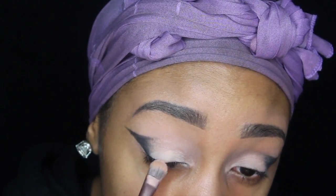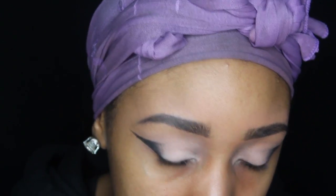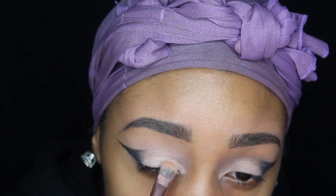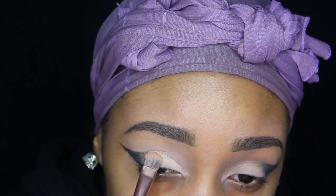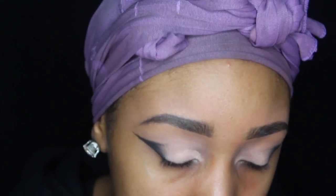Next I'm going to be forming my actual cut crease. I'm going to be taking the same primer that I used — the Painterly Paint Pot — and taking a brush, just forming my crease, going no higher than that, and blending it in with that black.